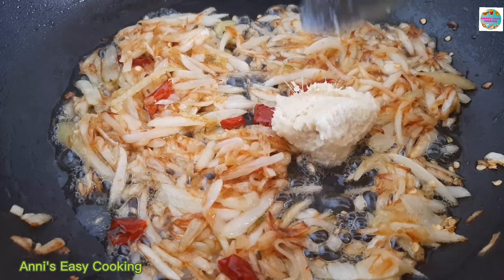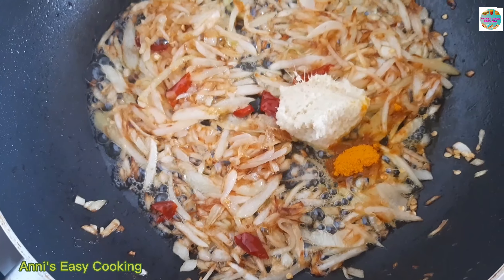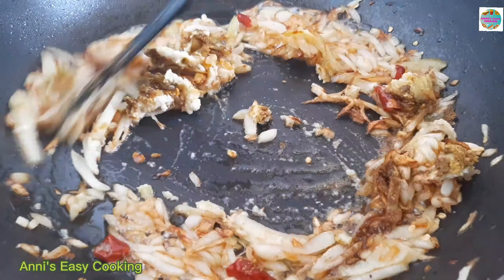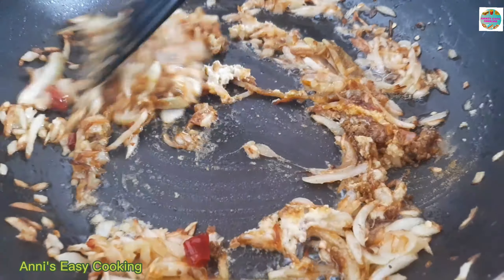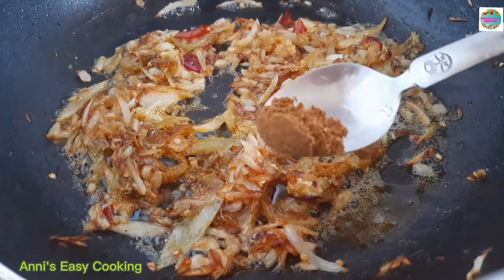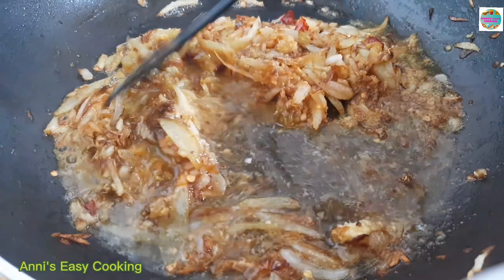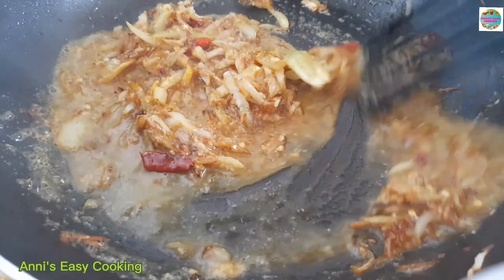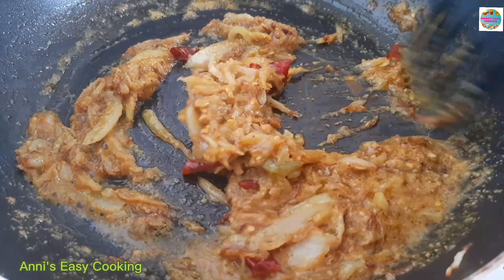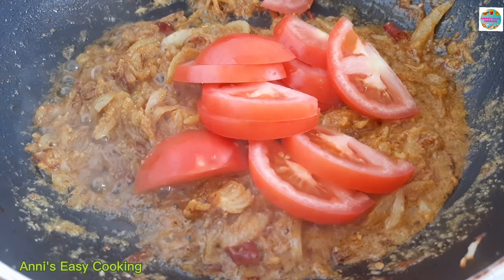એક ચમુંજ આદારુશુન પેષ્ટ, હાફ ચમુંજ દીદીએચી. હોલુત ગુરા, પાની દીએ, મસ્લા ટકે. માની કોશીએ નીબો, જેનો મસ્લાટા પૂરેના જાએ. સભ્ગ્લા મસ્લા કોશી નીએ છી.